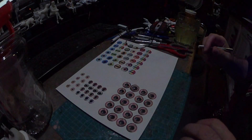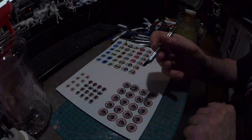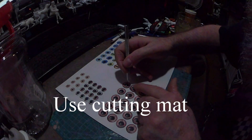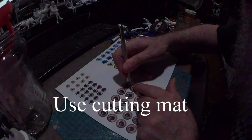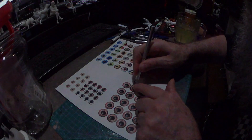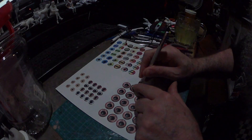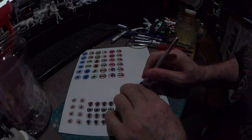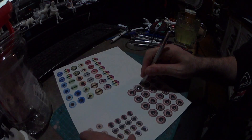Now it's dried for a few minutes. We're going to take a sharp knife — it doesn't have to be an X-Acto knife. You could probably do it with a pair of scissors if you don't have many eyes on it that you want to save. Then you go around the eye and you spin it — that's probably the easiest way.